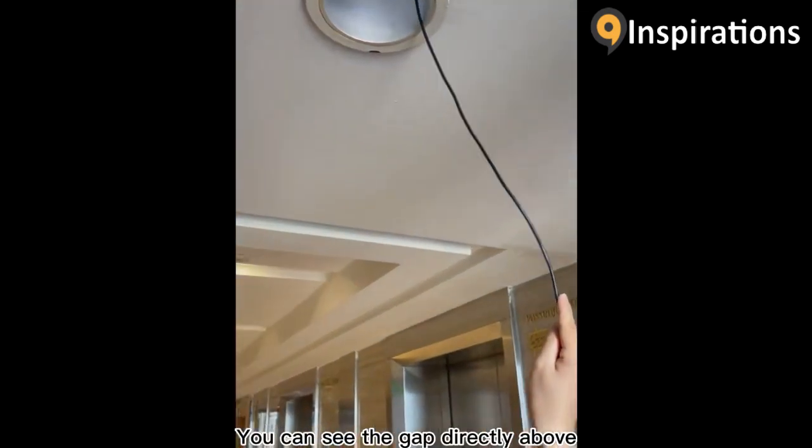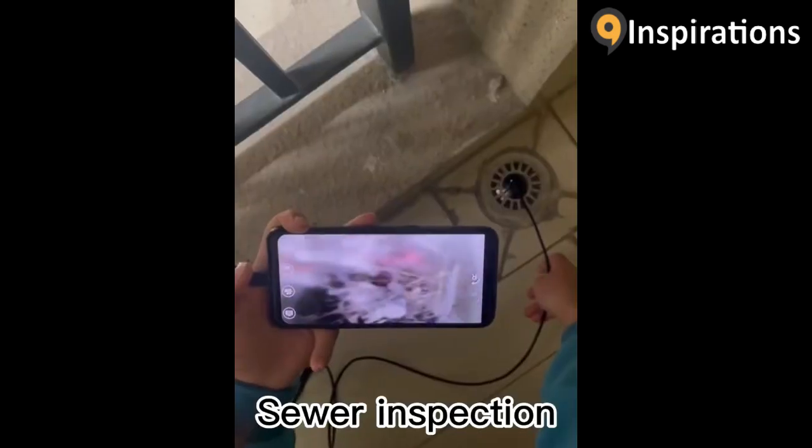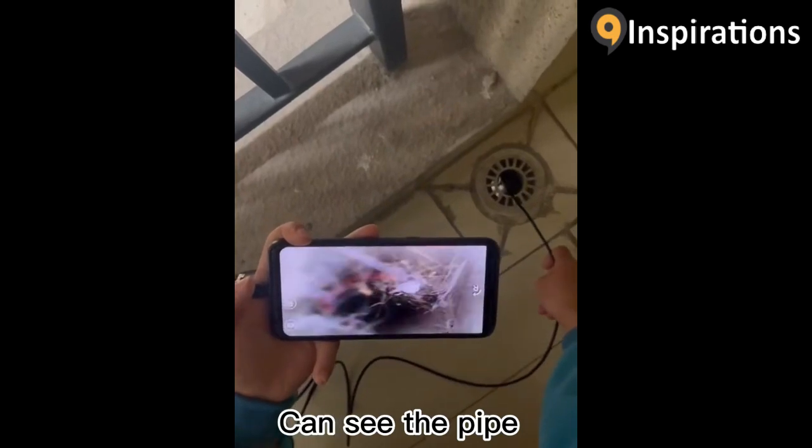Hardwire endoscopy. You can see the gap directly above. Soar inspection. You can see the pipe.